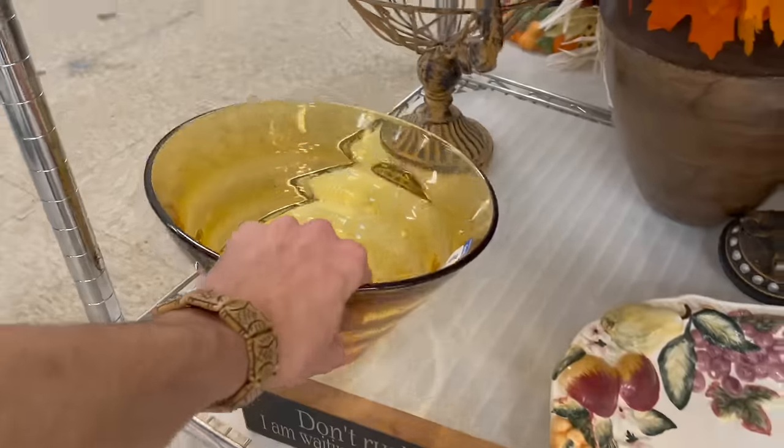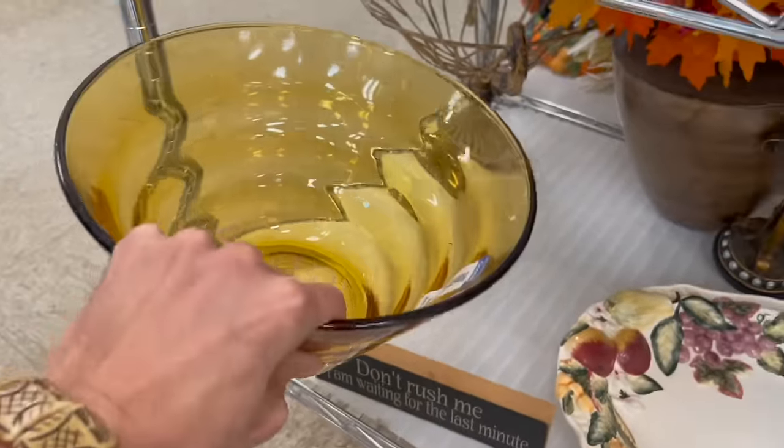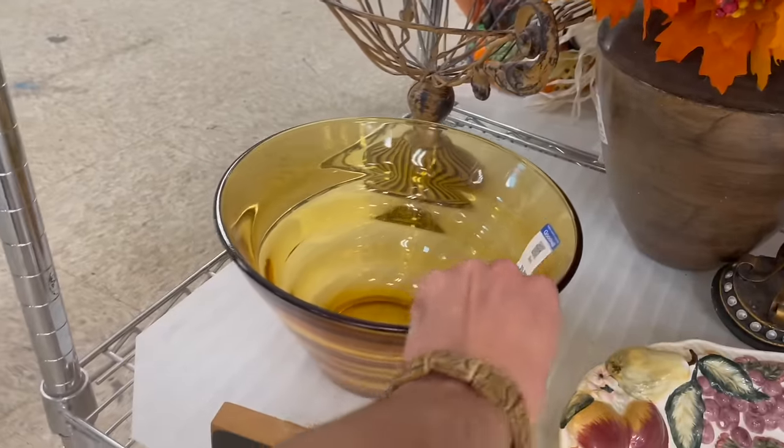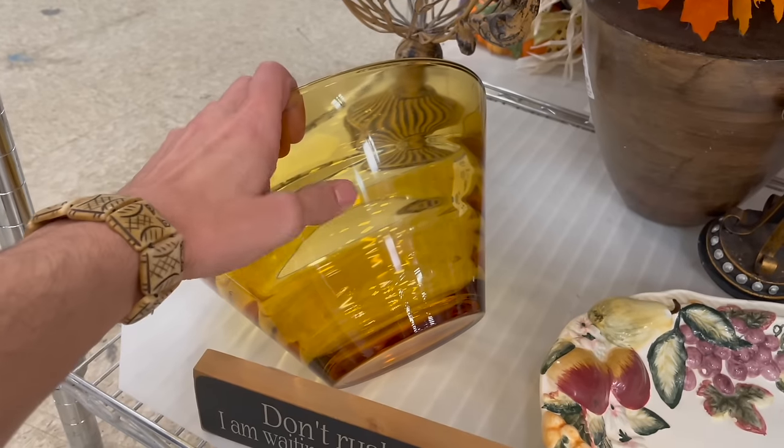That amber color — oh it's glass! It's kind of heavy. How much is that? 5.99. It almost reminds me of a beehive. I wonder if that's Hazel Atlas — it's giving me that vibe with the rings around the edge.